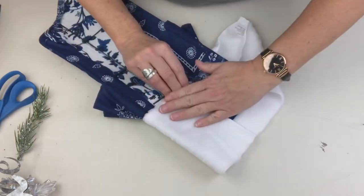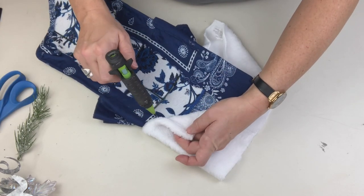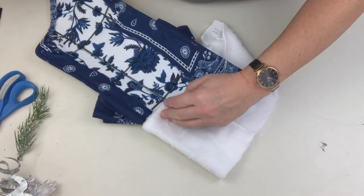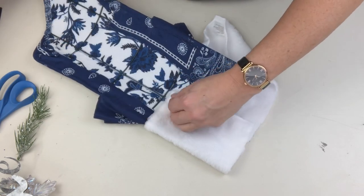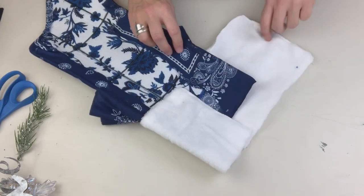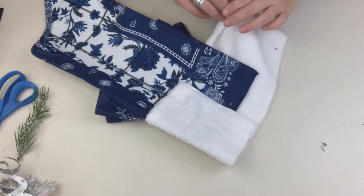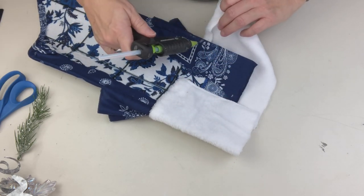Wait until you see how pretty this looks once we've finished with the embellishments — I cannot wait to take this over to my mom's and hang it on the door. She was just commenting today that she needed to take down her fall wreath, and I said, 'Don't worry, I'll be there tomorrow — I've got just the perfect thing for you!' Hopefully I haven't oversold it, and she loves this one as much as I do.